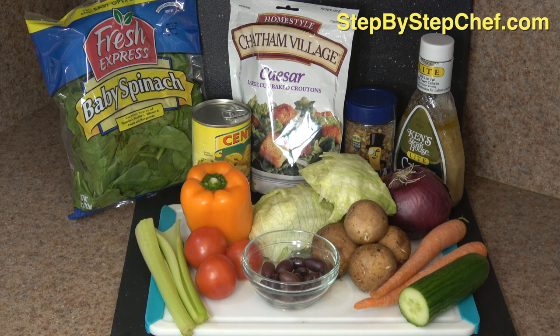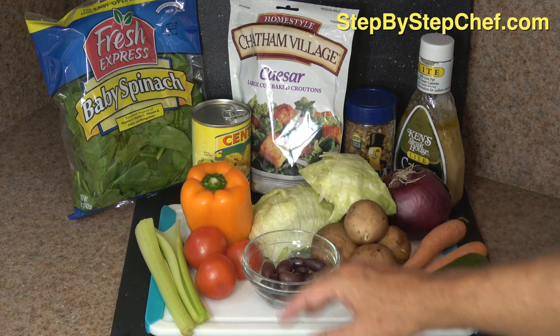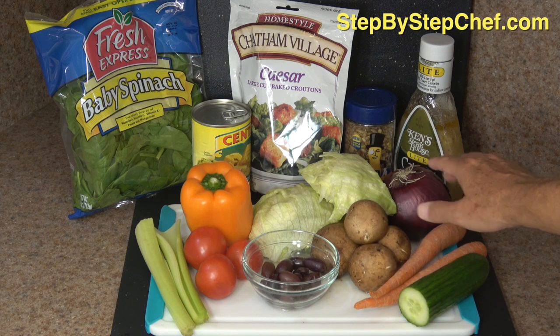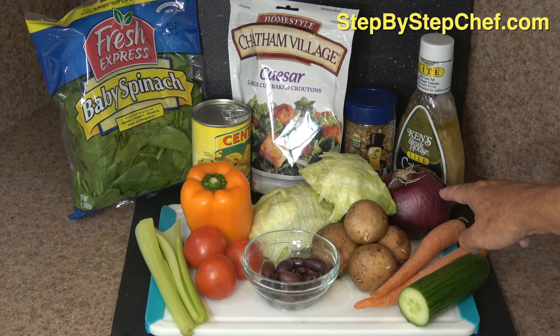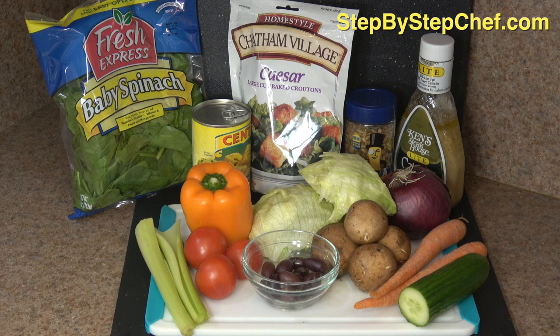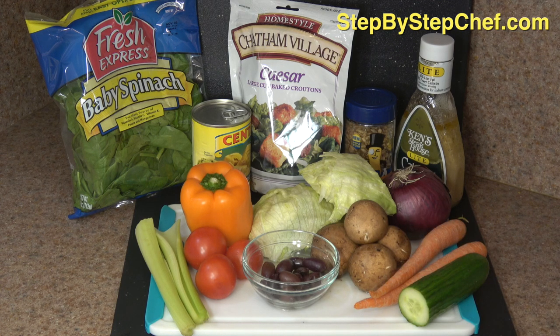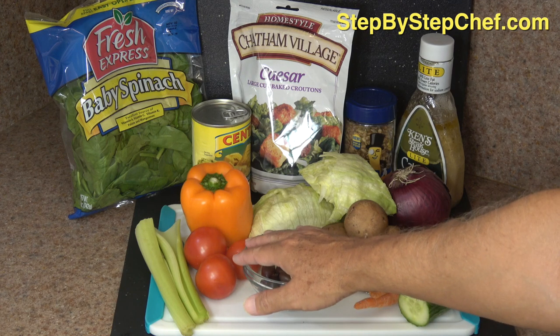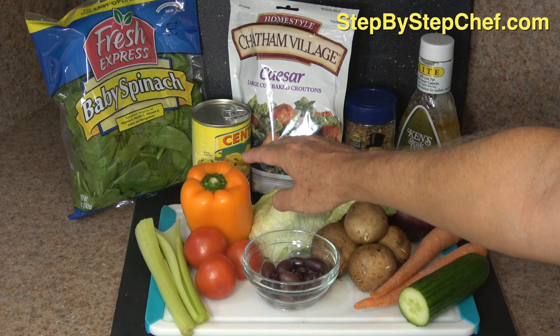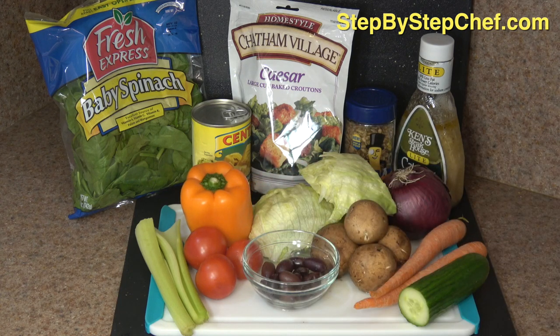And here are the ingredients for our super salad. These vegetables have been rinsed off ahead of time. We have half of an iceberg lettuce. We're going to use about a third of a cup of chopped red onion, about a third to a half a cup of chopped carrots. I have half a cucumber here that we'll chop up. I have five baby bella mushrooms — white mushrooms are fine, too. I have three Campari tomatoes, about the equivalent of half a medium tomato. We're going to use about a third of a cup of chopped orange pepper. Sweet red pepper and green pepper are fine, too — that's according to your taste.